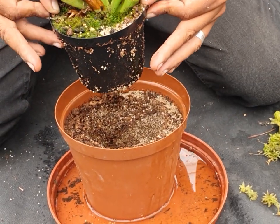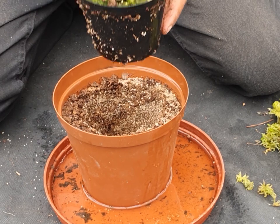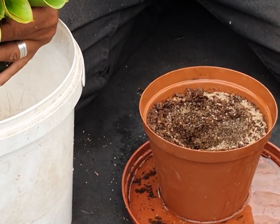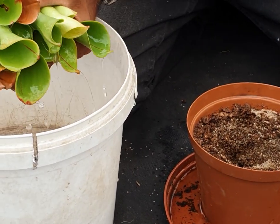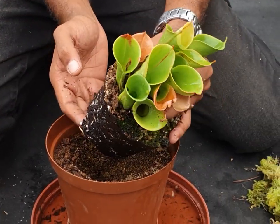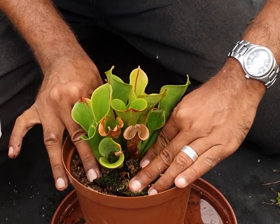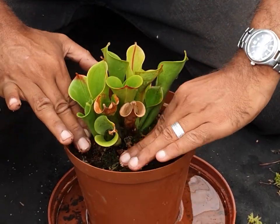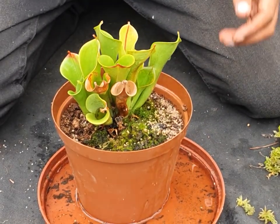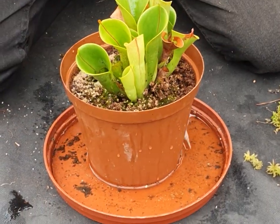It's not completely wet yet, but that's okay. I'm just going to lift the plant out, take it out of its soil, and stick it straight in there like this. And that is pretty much the Heliamphora repotted. Now for the nice part.